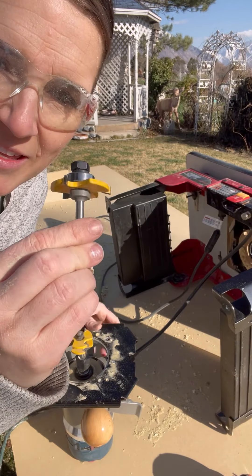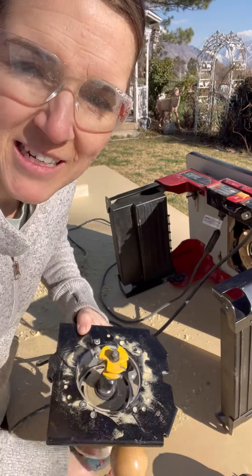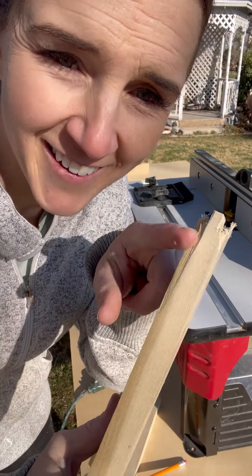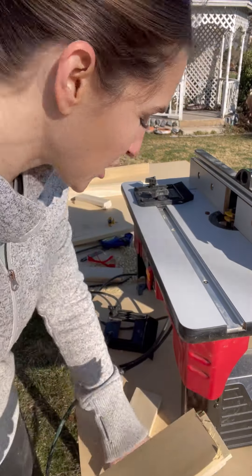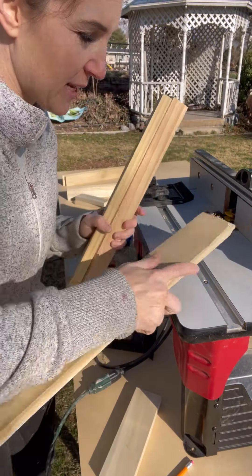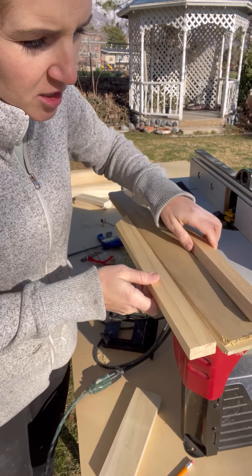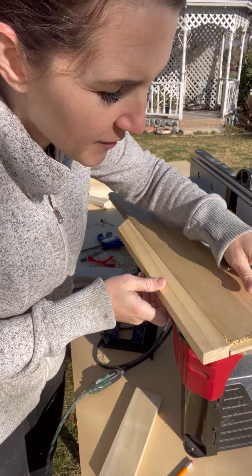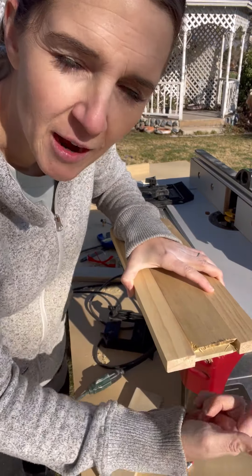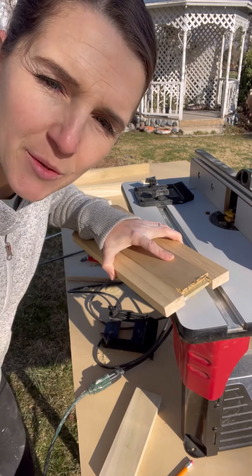I just switched this bit out for this bit, and this is the one that's going to cut my tongue. I just tried doing the other end and it ripped this apart. My idea to keep that from happening is to clamp all of these together so that it rips these ends rather than the middle one, because I have to take it and go this way.